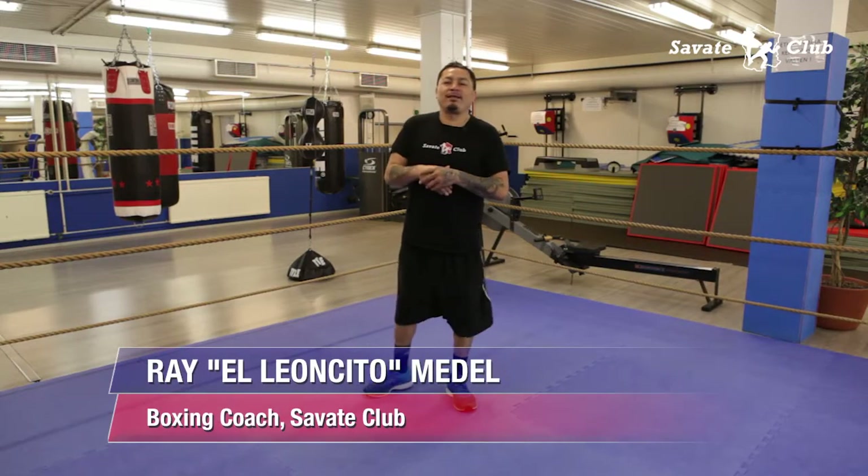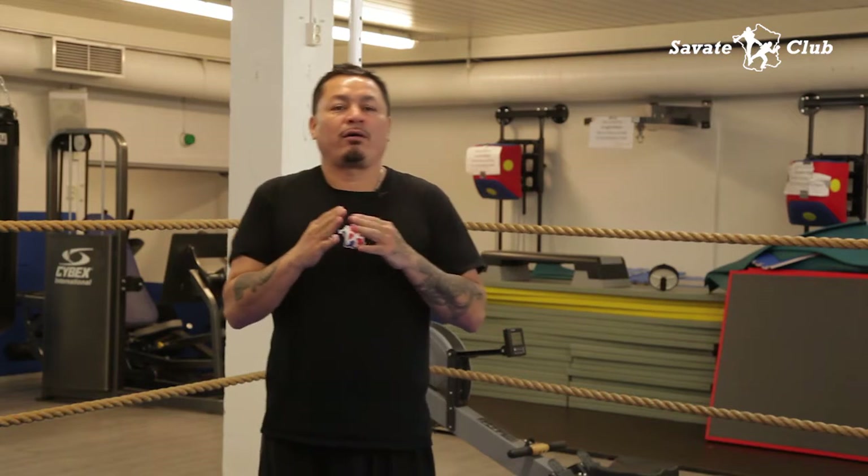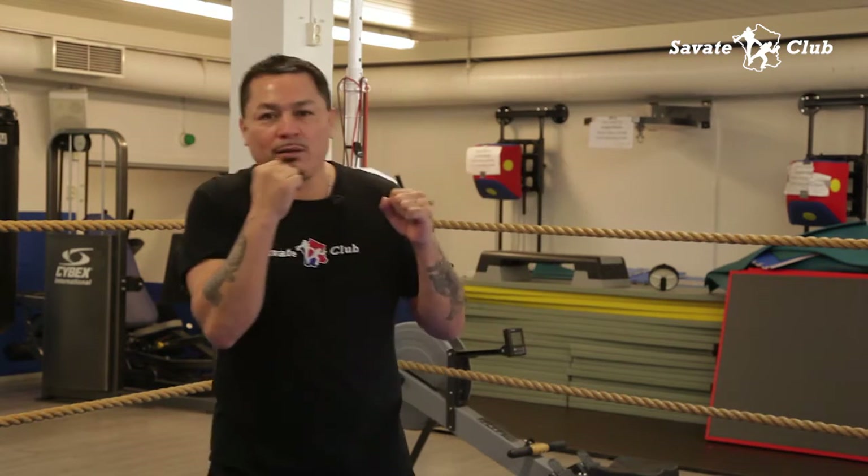My name is Ray Lozito Medel. I'm a trainer, a head trainer here in the Sabacc Club Boxing Clinic. Today we're gonna work on our backhand — we call it the right cross.